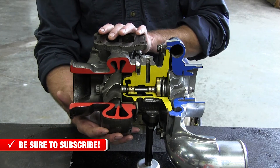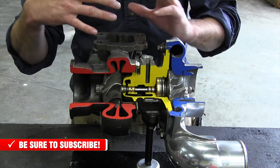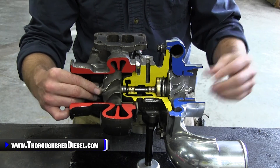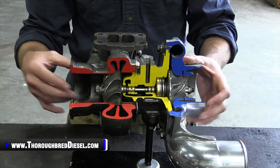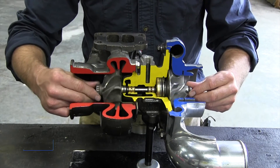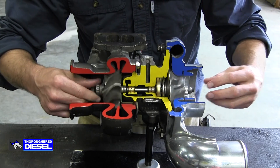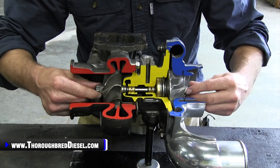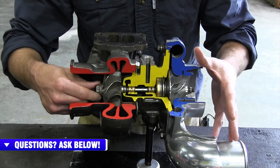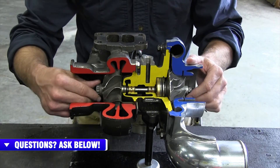Now there are different configurations in turbine housings as well. Smaller turbine housings are able to divert the air faster. Larger turbine housings are able to slow down the turbine wheel and the rotating assembly as a whole, and they're also able to get more exhaust gases off of the turbine wheel. Now, the compressor side is turning by the shaft that connects the turbine wheel and the compressor wheel. The compressor wheel is bringing in ambient air, compressing it through the compressor housing, and sending it out to the intercooler — or in some instances, directly into the engine on non-intercooled vehicles.